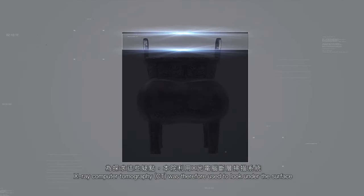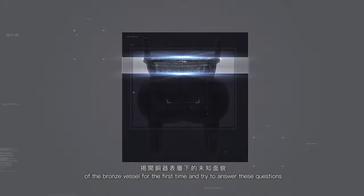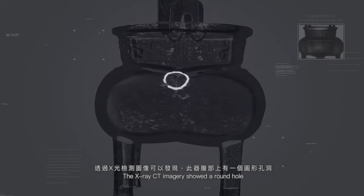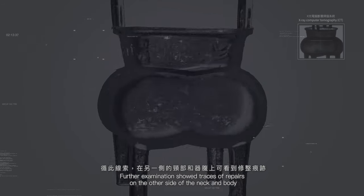为探求这些疑点，本院利用X光电脑断层扫描系统，揭开铜器表层下的未知面貌。透过X光检测图像可以发现，此器腹部上有一个圆形孔洞，直径约2.6公分，并曾经过修补。